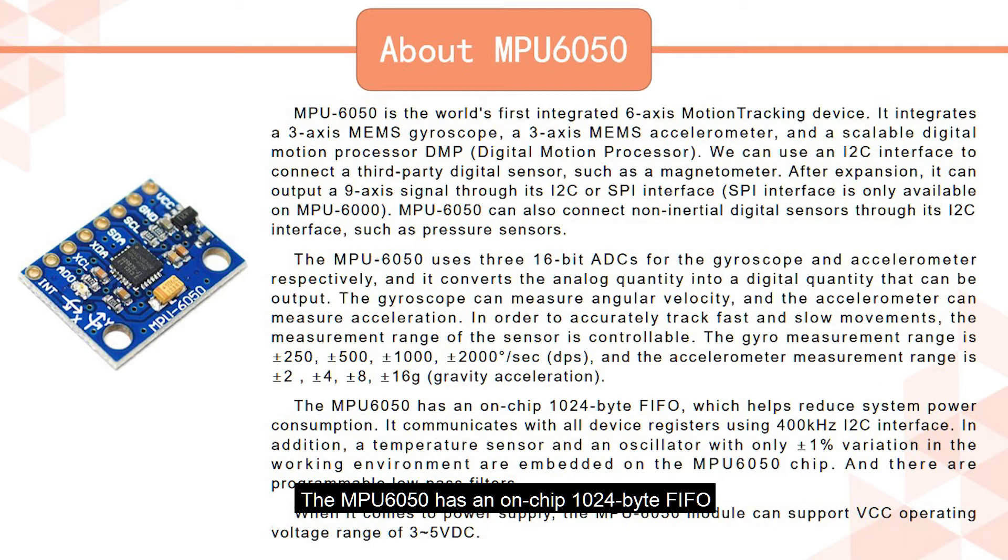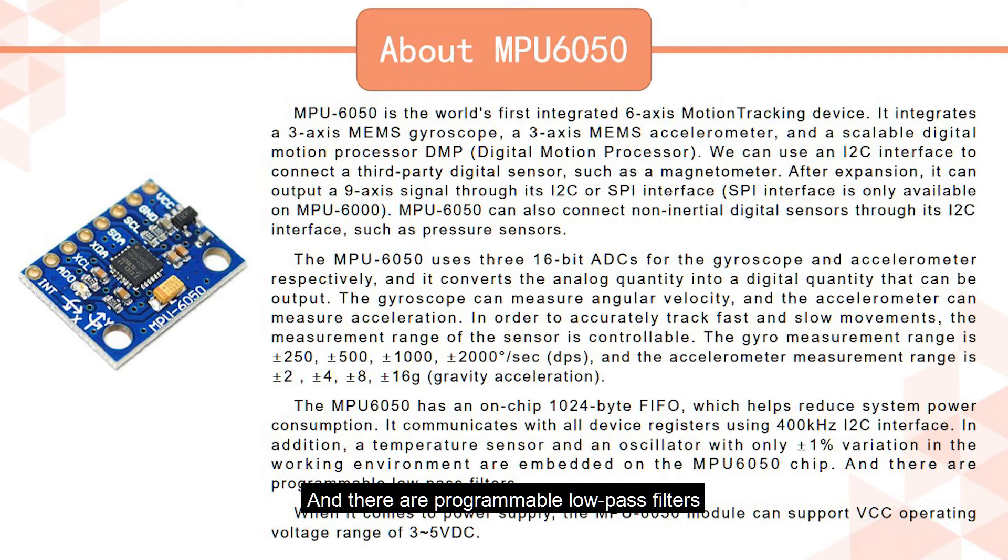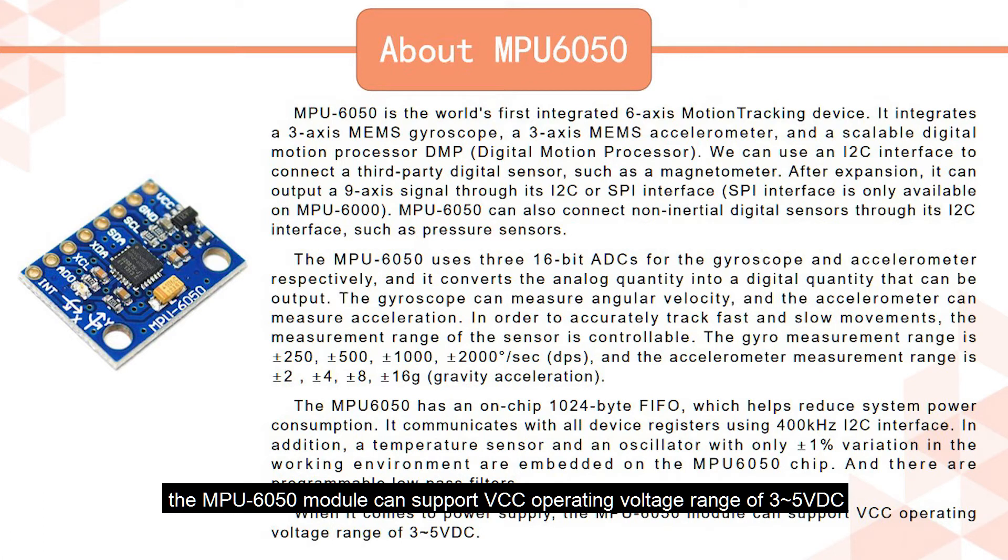The NPU6050 has an on-chip 1024-byte FIFO, which helps reduce system power consumption. It communicates with all device registers using a 400 kHz I2C interface. In addition, a temperature sensor and an oscillator with only plus-minus 1% variation in the working environment are embedded on the NPU6050 chip, and there are programmable low-pass filters. The NPU6050 module can support VCC operating voltage range of 3 to 5 VDC.